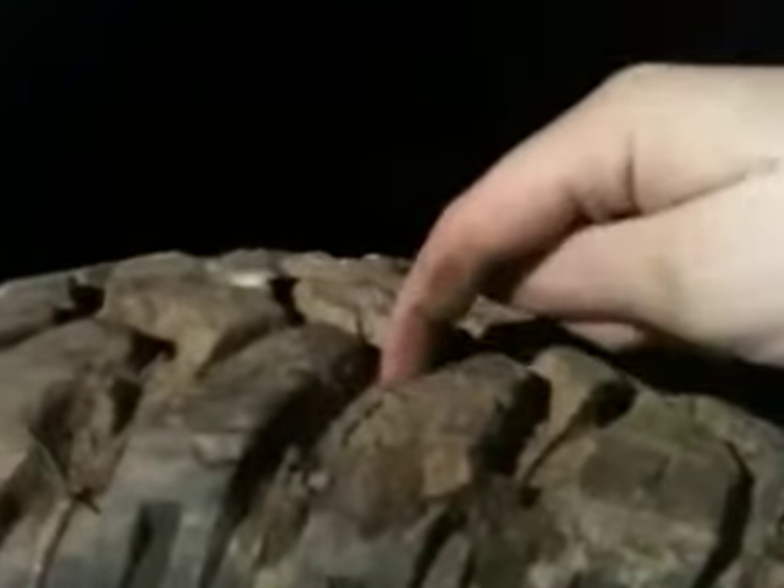I mean they've definitely got a bunch of tread on them. I'd say that's probably 90% tread or more.